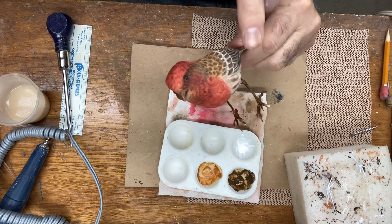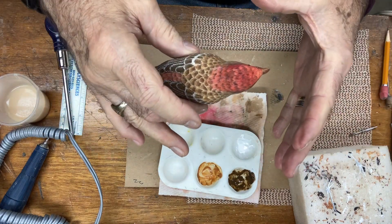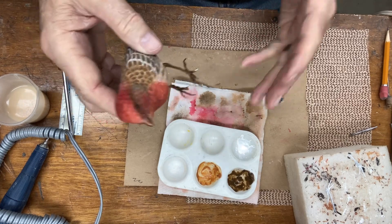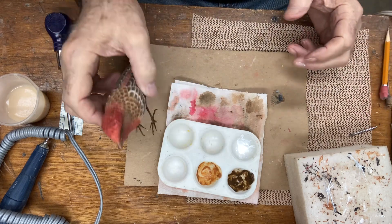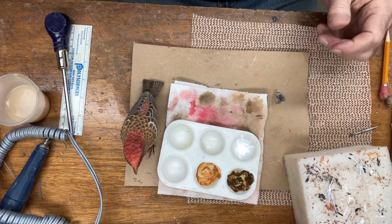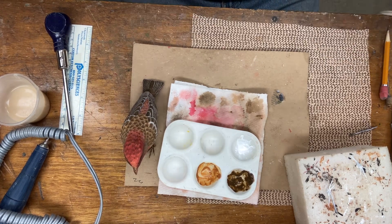I would normally glue that in but I'm not going to do it right away, because I want to show you on the next video how to mount this onto a piece of driftwood, a branch, or whatever you prefer, and then I'll show you how to finish that up. The next video should be the completion of the setting with the bird and everything else. I hope you got something out of this. If you could give me a thumbs up and subscribe to my channel, I'd appreciate that. Thank you again — I'll see you on the next video, bye now.